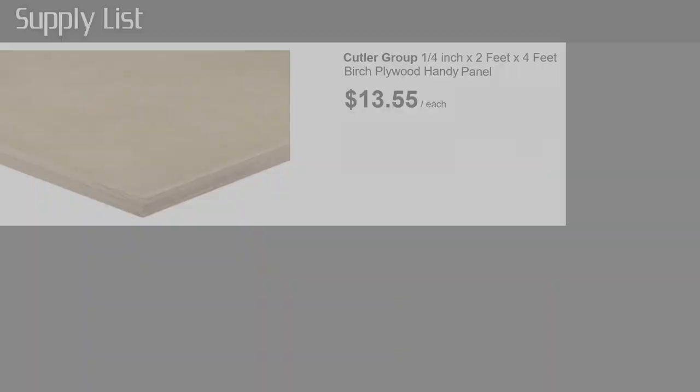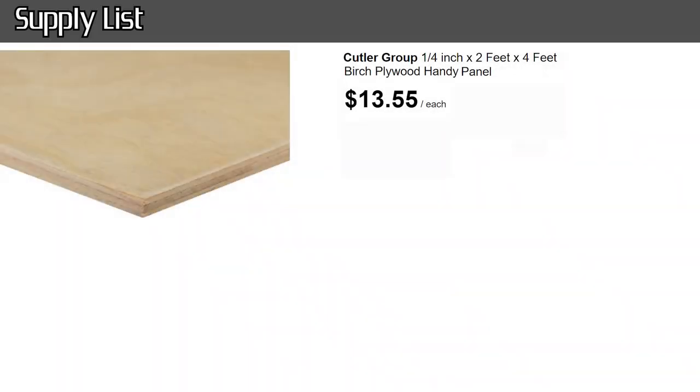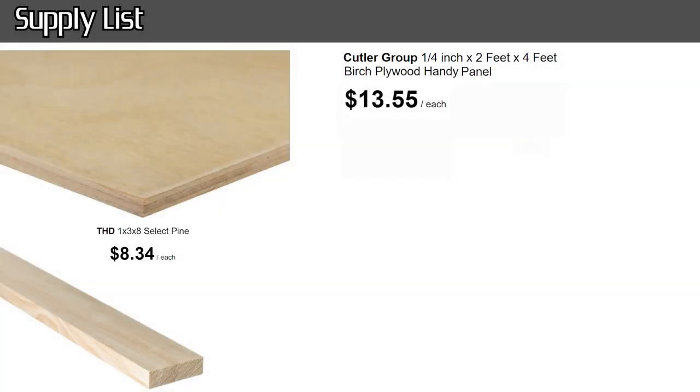I'll get into the supplies, because there wasn't a whole lot. I had one piece of plywood that was four feet by two feet, a quarter inch thick, with an oak veneer on one side. It was one of the cheapest options but it also pops a lot of grain. What I framed it out with was pine, eight-foot lengths — I got three of them, two and a half inches thick by three-quarters inch.